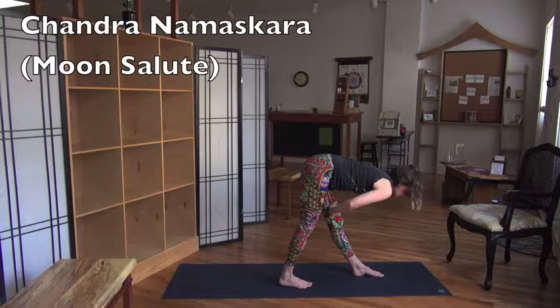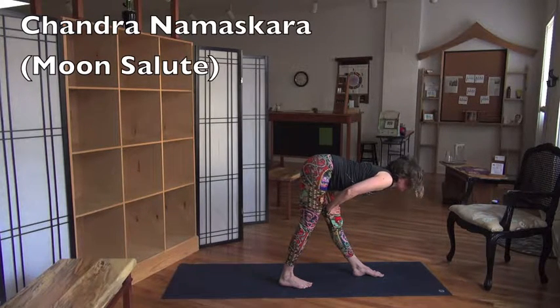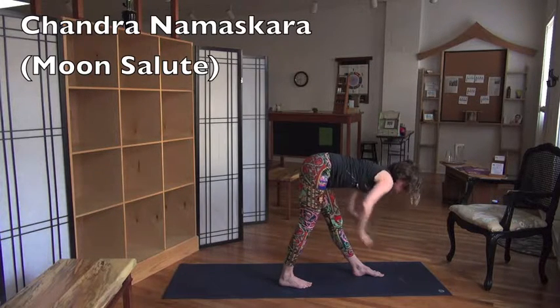And then look at my shoulders — look what I'm doing. That's so wrong. Take your shoulders up to your ears, then take them back and down the back. Open your heart at the same time. Every pose is a heart opener, pretty much — except for an arm balance.